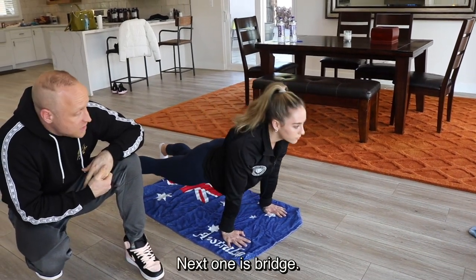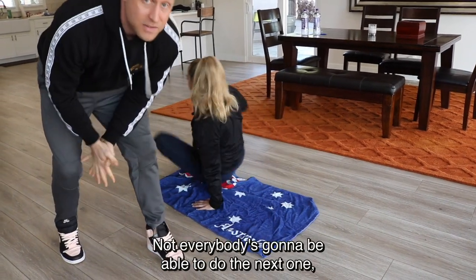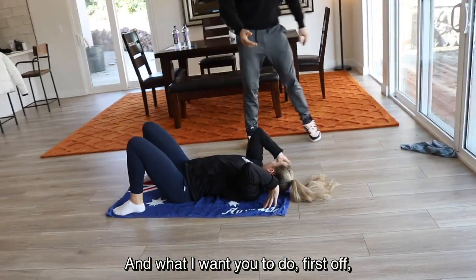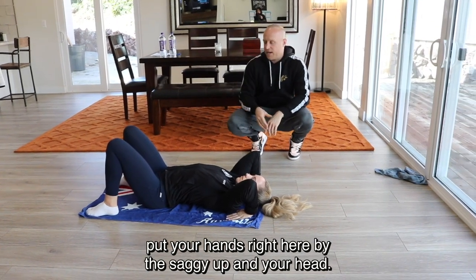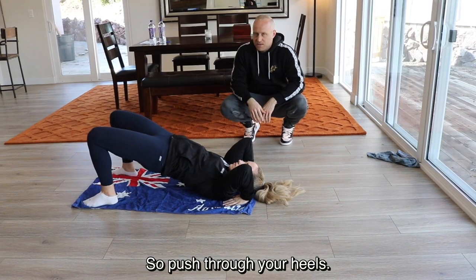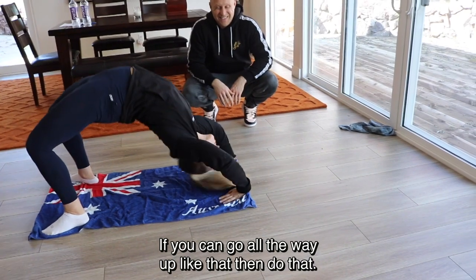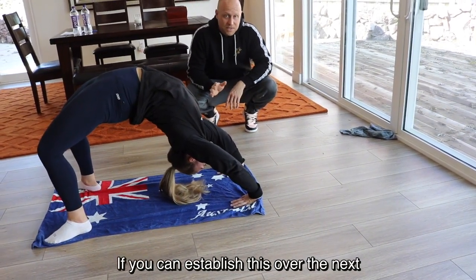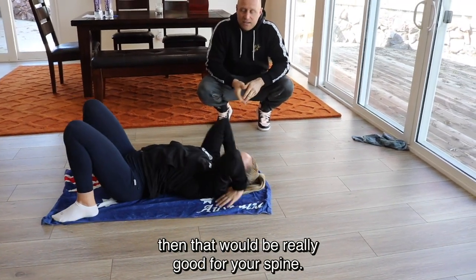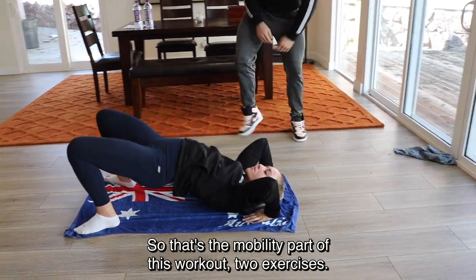Now let's move on to the next one. It's a bridge — you're gonna lay down on your back. Not everybody's gonna be able to do this one. Put your hands right here by the side of your head, then get your butt off the ground by pushing to your heels. If this is all you can do, that's fine. If you can go all the way up, do that. If you can establish this over the quarantine, it would be really good for your spine. Just move it up and down a couple times — that's the mobility part of this workout, two exercises.